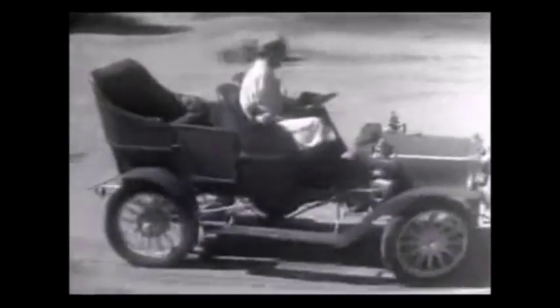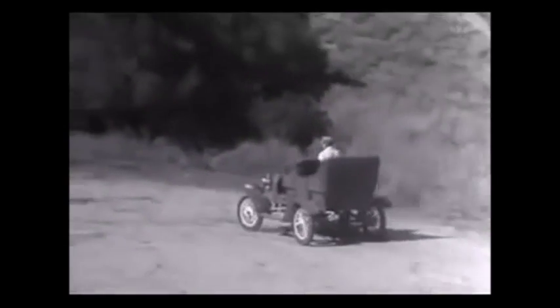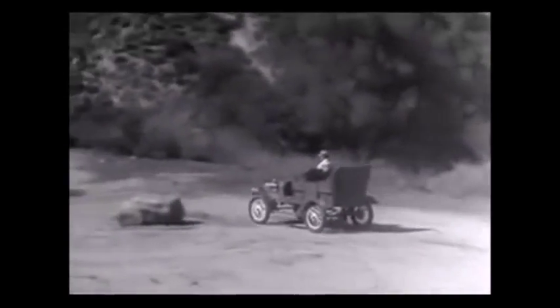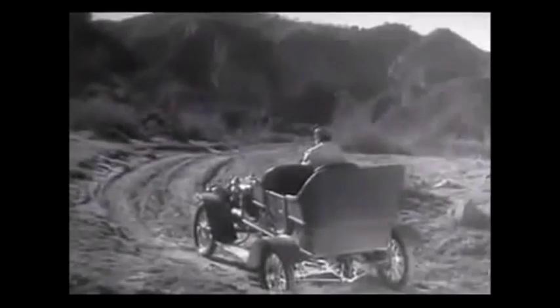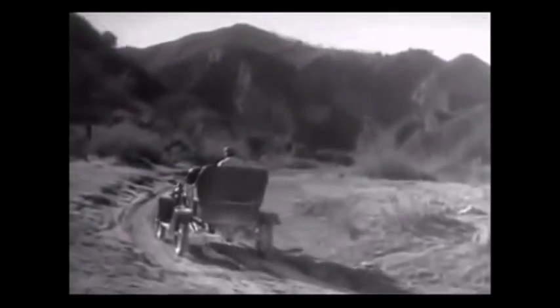In the early automobiles, the rear wheels turned separately, and only one wheel was connected to the engine. But when only one wheel was driven by the engine, it had to do all the work, and it couldn't get a good enough grip on the road to do its job properly. So the one-wheel drive was soon out of date.